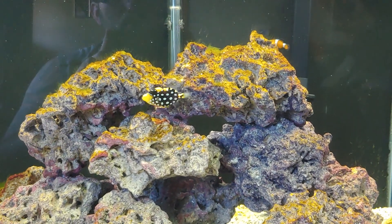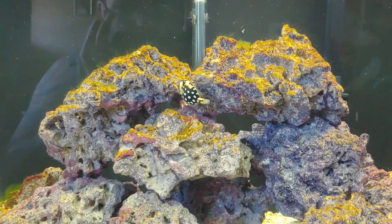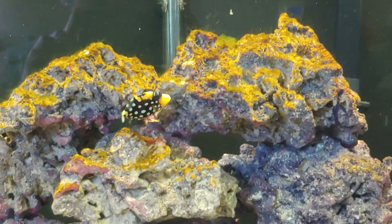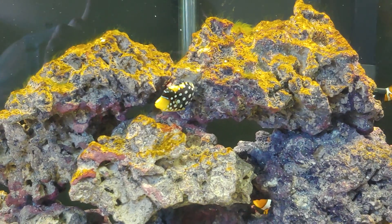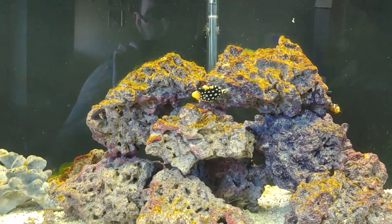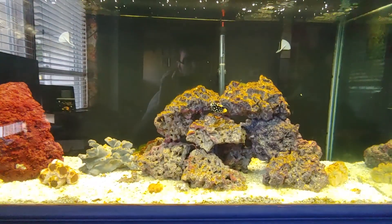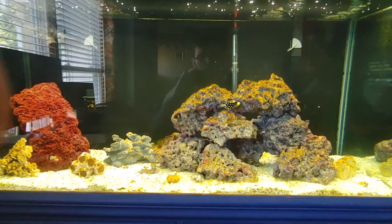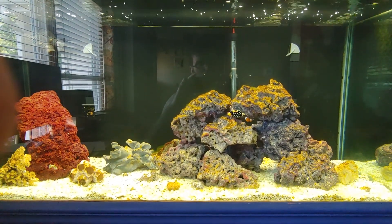I'm curious to see about behavior, growth rates, and how long this fish is going to be peacefully living in this aquarium — a 90-gallon, four feet long, I think 18 inches deep and 21 inches tall.